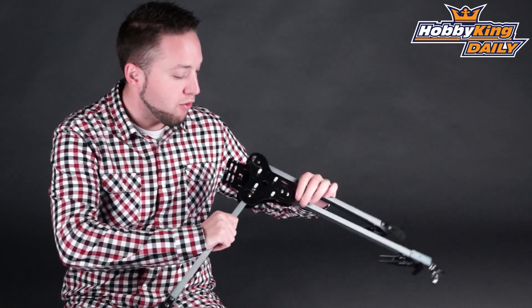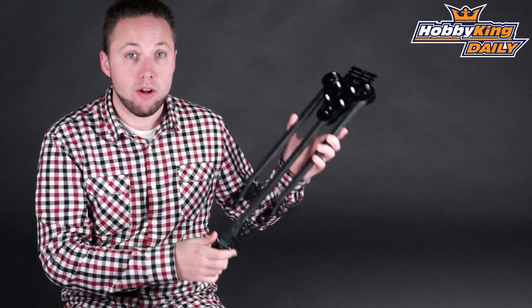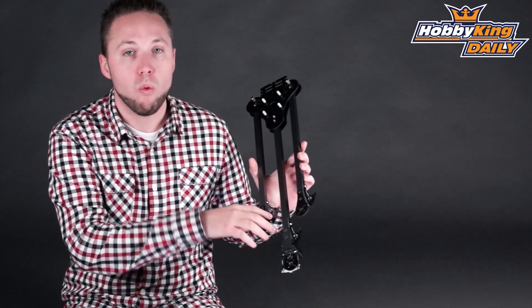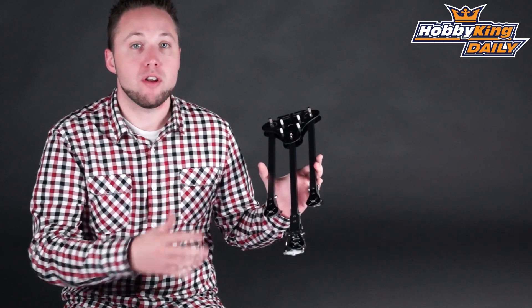Now the arms are folding, which is also very nice, so it's easy to fold up for transport and also for storage. And the motor mounts have three different sets of mounting holes. You've got 16, 19, and 25 millimeter, so this will accommodate a wide range of motors, anything from 28mm up to 35mm.